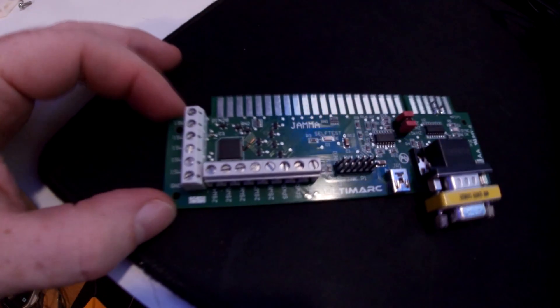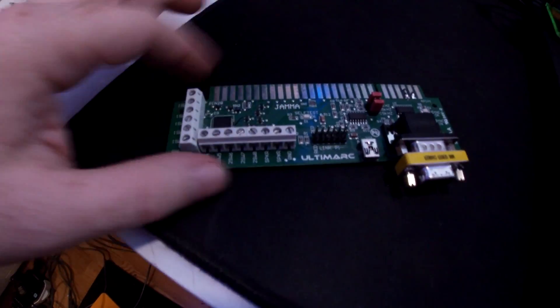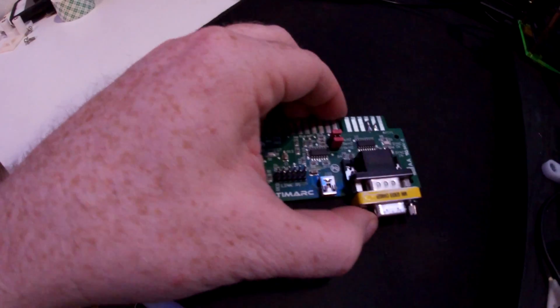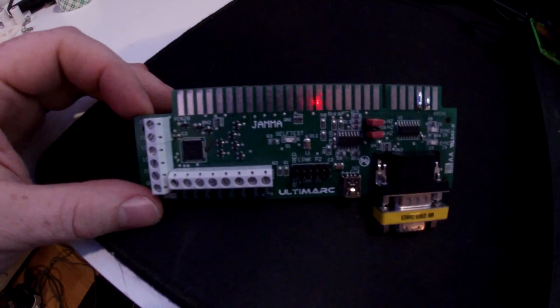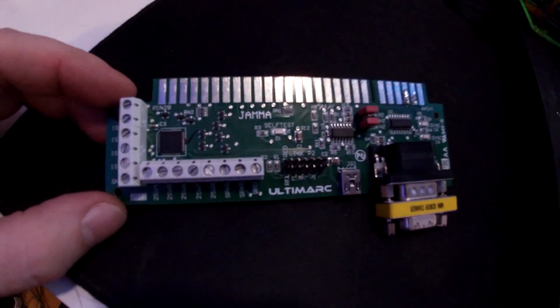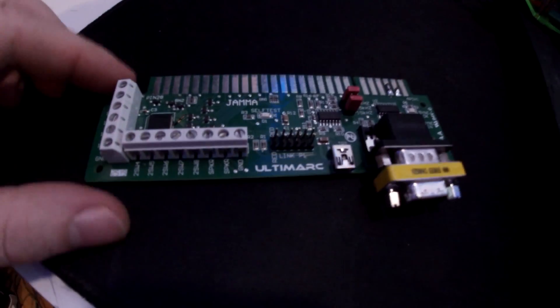Here's the jpack we were using — pretty straightforward. You have your jamma edge that goes here, and pretty much everything runs through that. It has a built-in USB encoder that the MiSTer does play with perfectly fine. The problem is the MiSTer, when setting up multiple players, is actually looking for two different USB encoders.